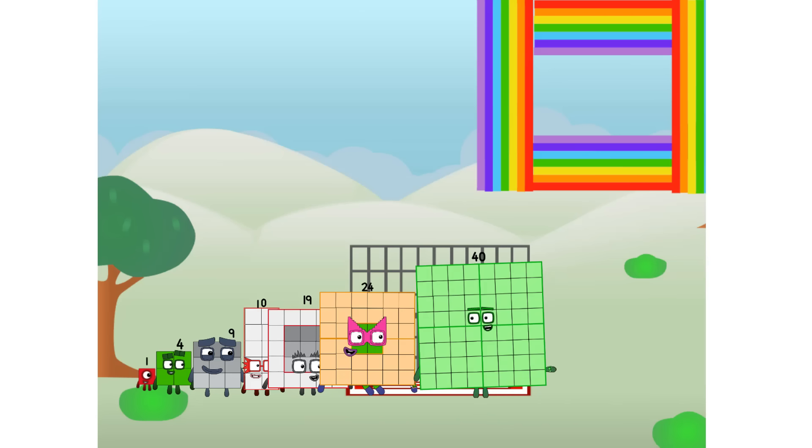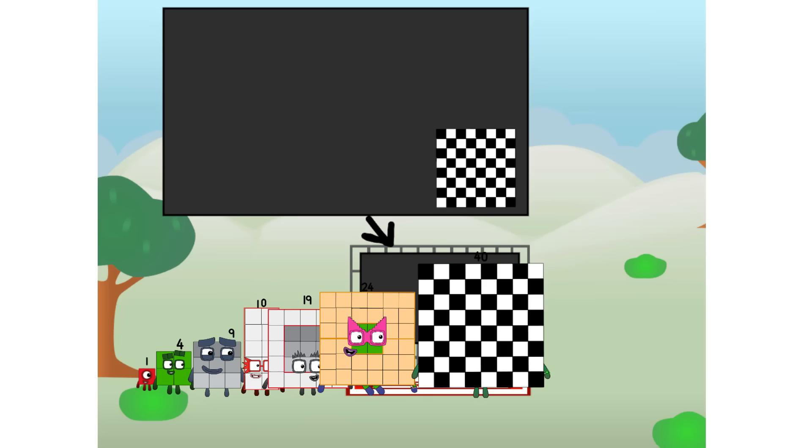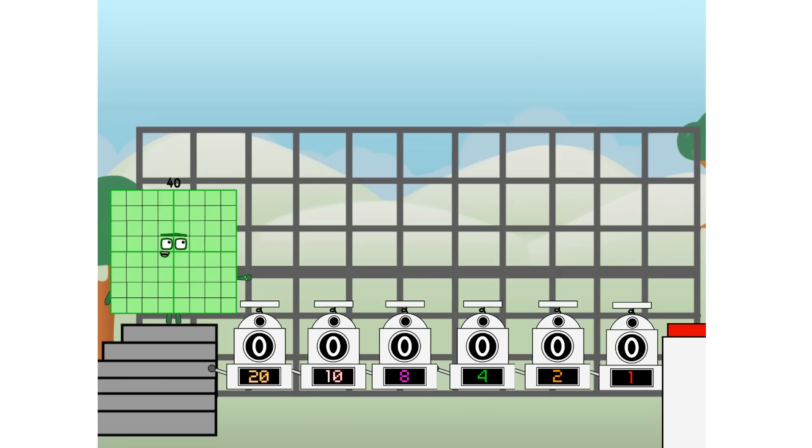There you are! This way - I've got so much to show you. I am 40, and I can be a strong square, a chess board, a super rectangle, 8 octoblocks, or even a super cube. But today I want to show you a little trick I call Binary Boosters: using the power of doubles to send any number flying.